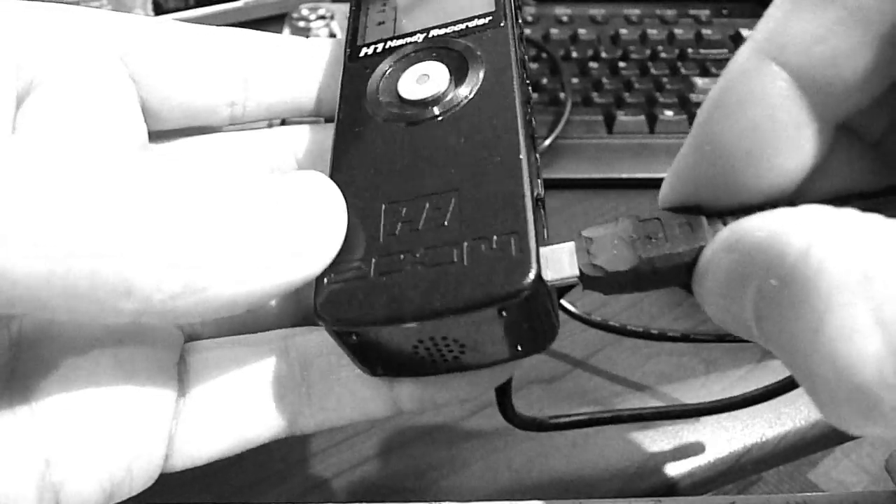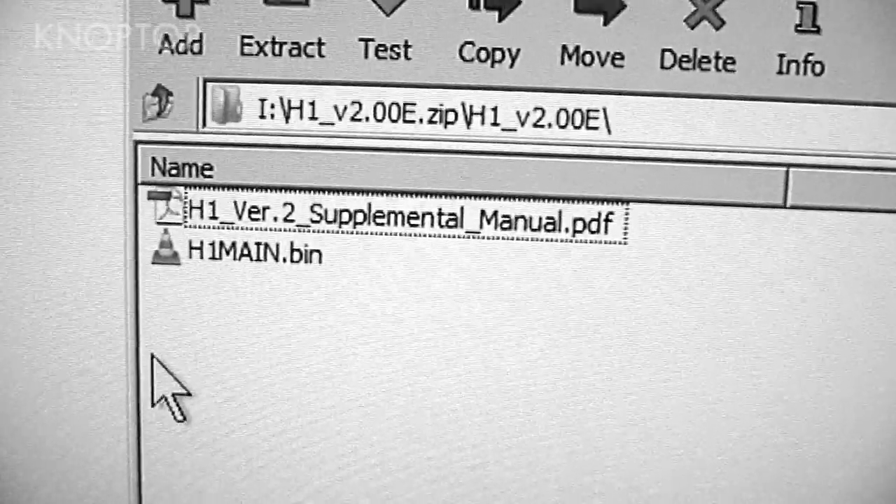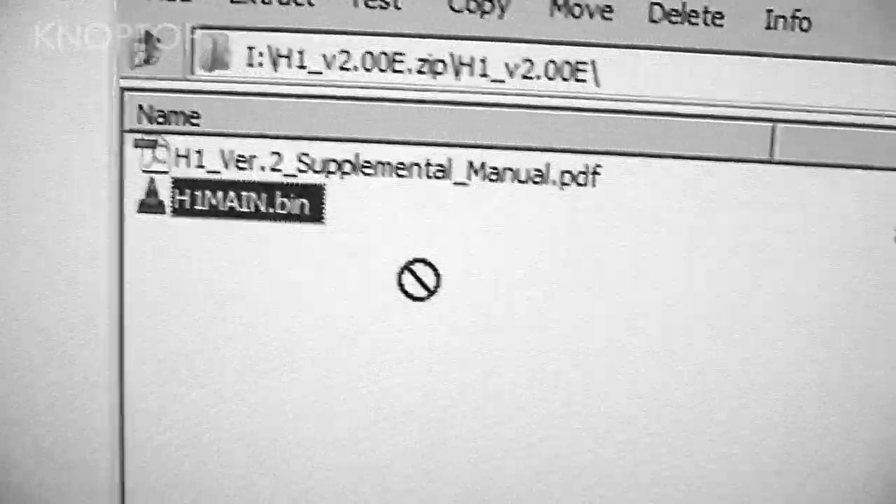I connected my H1 to the computer with the USB adapter. You could use a card reader. Basically, we want to copy the file to the card, so do it however you'd like.